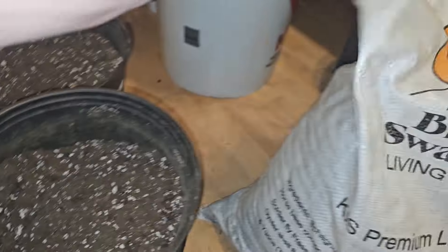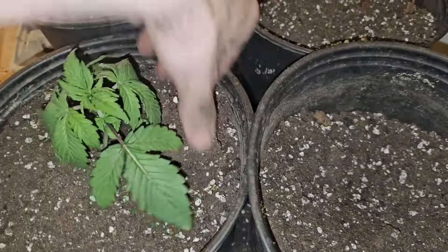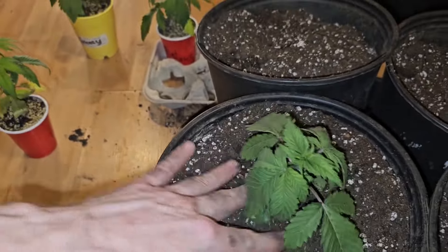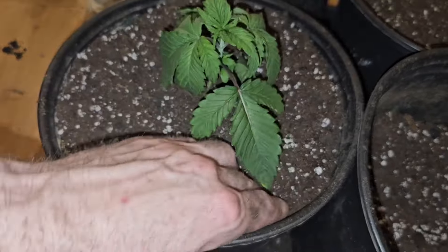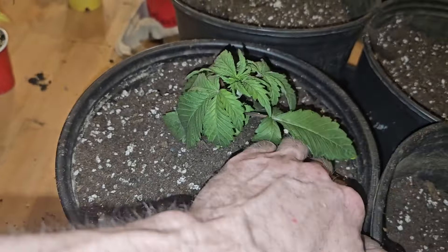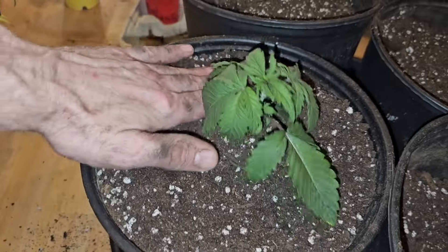We're going to get it in there like that, and I'm just going to steal some of this soil and refill that. Sometimes I'll root prune it and tear the roots off the bottom. So if you do wreck any roots, don't even worry about it — they'll bounce right back. I like to pack it in pretty good because the water is just going to settle it, and the plant is going to end up all over the place. So you can firmly pack it in, and smack it around a bit for good luck.